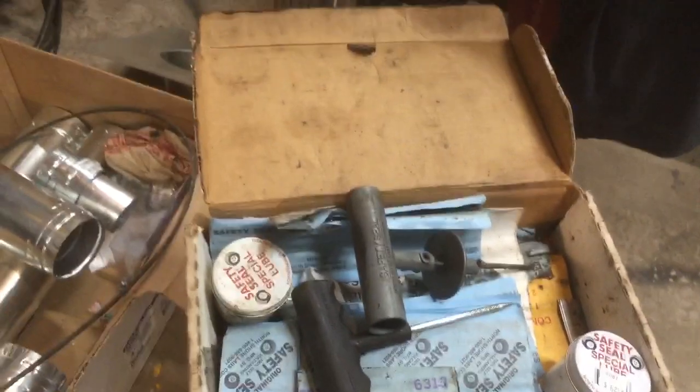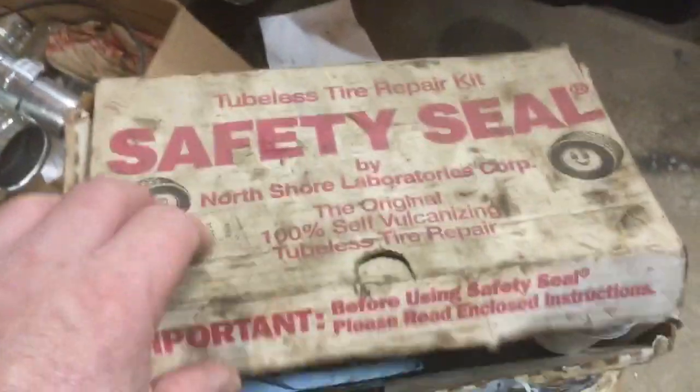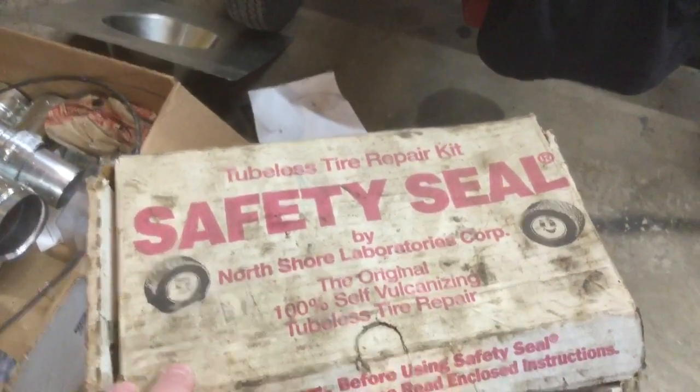I'm supposed to be slowing down when I turn because apparently I'm giving everybody nausea with my camera work — I can't believe it, I'm such an expert camera person. Anyway, that's what it is: Safety Seal. You can buy them at any auto parts store. There used to be a guy who would come around and sell these and other things.